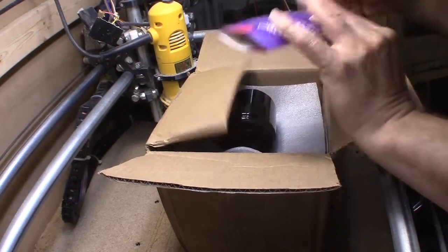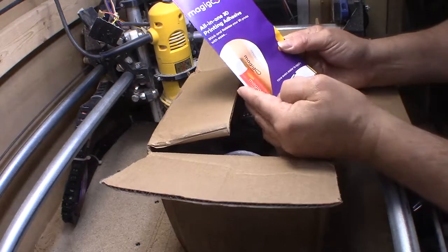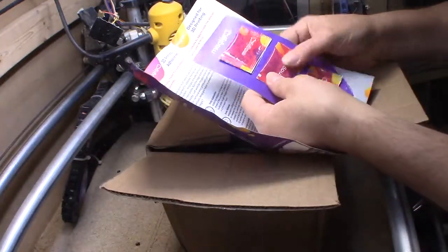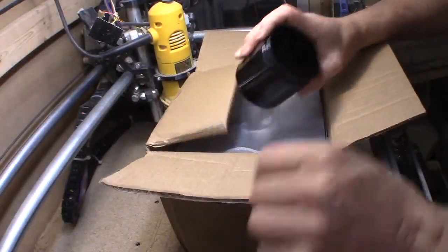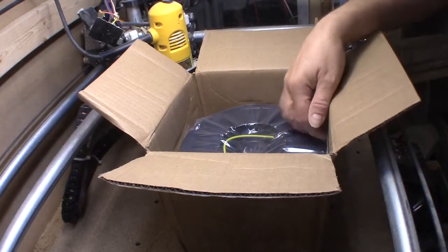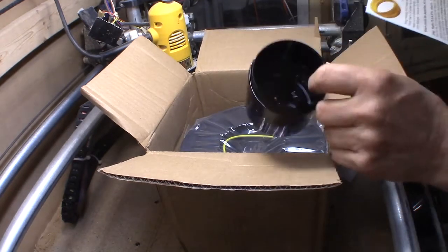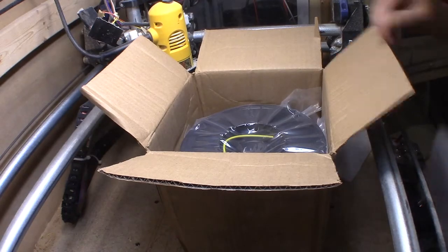We've got some Magic All-in-One 3D printing adhesive — I saw that on the website. Looks like we've got some samples here for it, that's pretty cool. And then there's an empty canister, which is for the project this month: the sundial. Looks like the base of that — very nice.